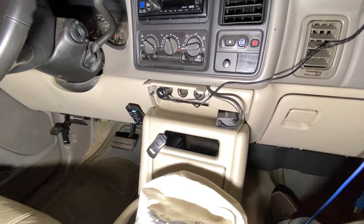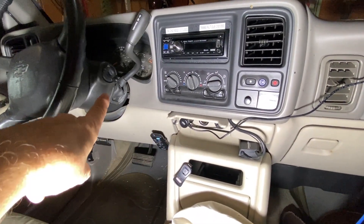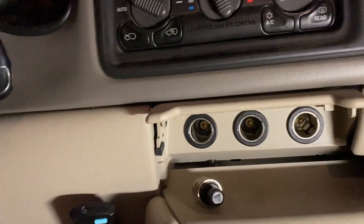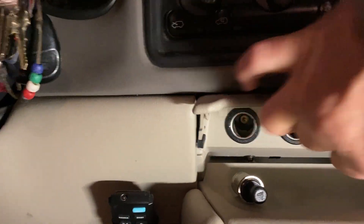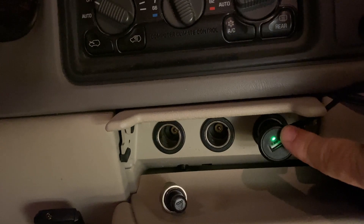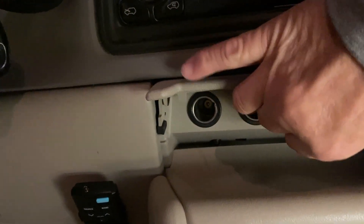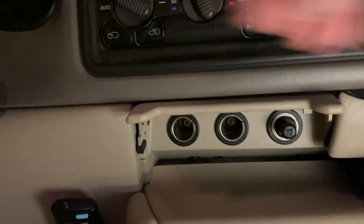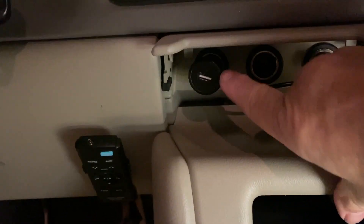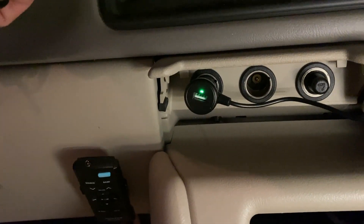So I thought, let me make it idiot proof and make these outlets switched so that they only have power when the ignition switch is in the run position. The ignition is off right now and the cigarette lighter outlet will be always on — it's powered on with the ignition completely off. That's fine for the cigarette lighter, but we don't want that for the accessory outlets. So we're going to plug in our Wolfbox backup camera and you'll see there is no light until I turn on the key. That's what we're going to end up with at the end of this video.